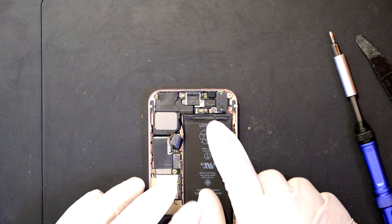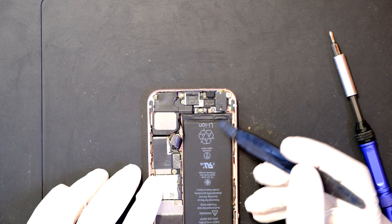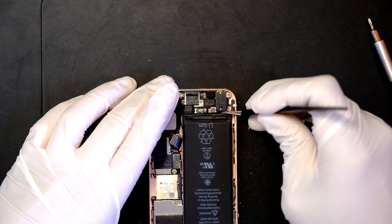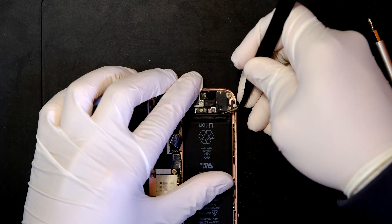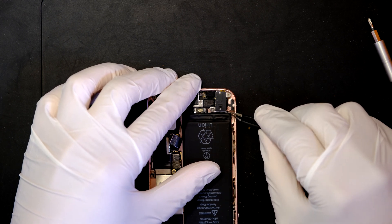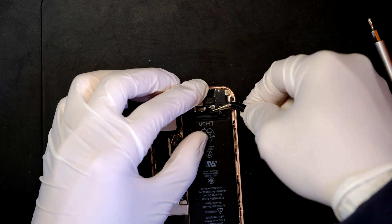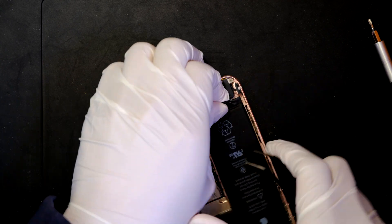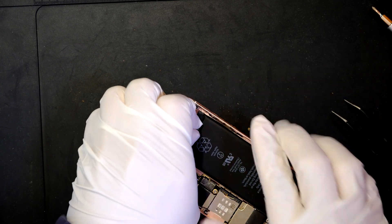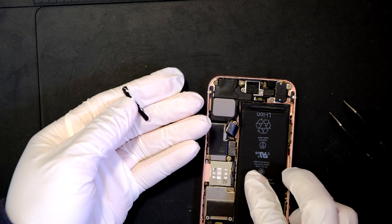If you look at the battery carefully in the bottom section, there is a magic pull tab — that is the adhesive tape underneath the battery. Use a tweezer and grab this magic pull tab adhesive in the bottom of the battery. You can easily remove the battery this way. Here I see an adhesive tape right in the bottom and all I need to do is pull it out.